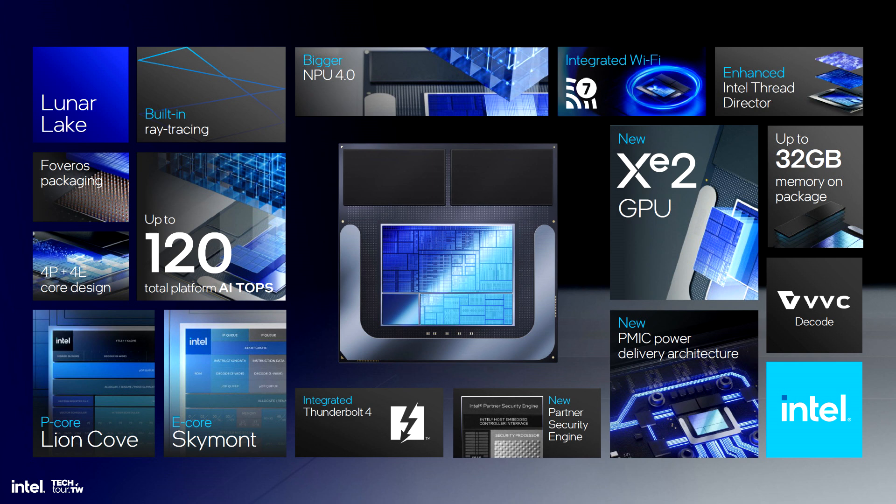In terms of specifications, the Intel Core Ultra 7 258V Lunar Lake CPU features a total of 8 cores arranged in a 4-plus-4 configuration. The CPU has a base clock of 2.2 GHz and a boost clock of 4.8 GHz with 12 MB of cache, a base TDP of 17 watts, and a maximum turbo power of 37 watts. The GPU side features an Arc 140V part with 8 Xe-cores and a GPU frequency of 1.95 GHz.